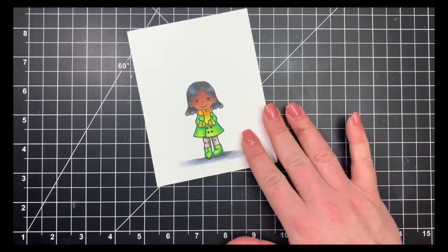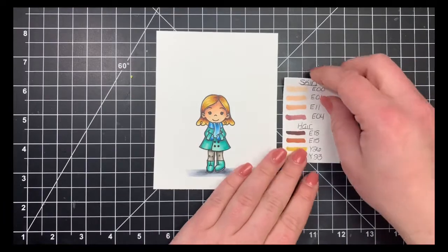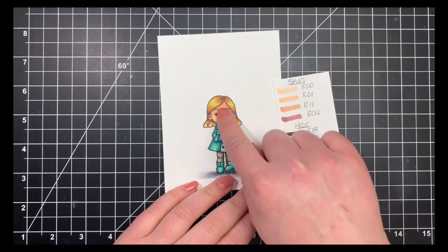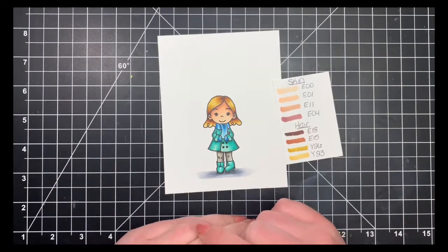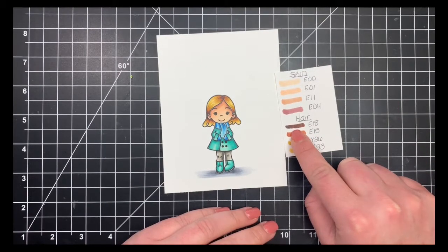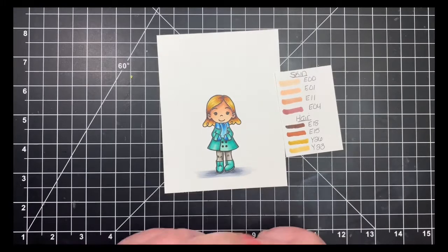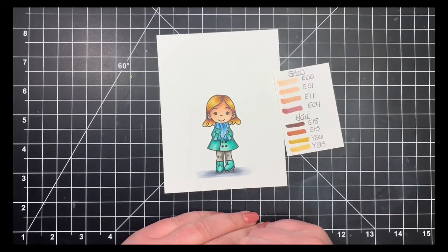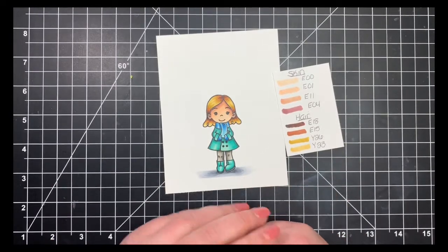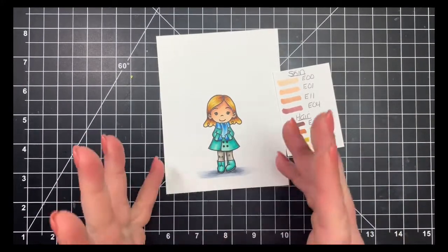Now for the ones I've already colored: this little girl is kind of my go-to skin combination. The E04 is my darkest color, shading in the same areas as the first one. Her hair is more of a dirty blonde — my darkest color is the E18, which is super dark but I used it so sparingly just with the tip of my marker that it really just looks like shadows in her hair. The Y23 is a pretty light, dull yellow, but with this whole combination it gives her that golden dirty blonde look. For her clothes I stuck with blue and some BG markers to complement her hair.